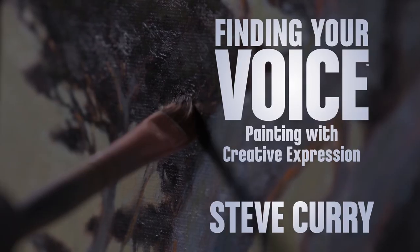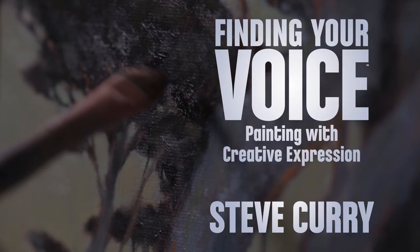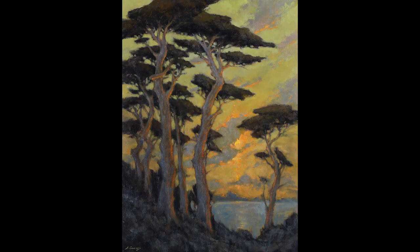Hi there, my name is Steve Currie and I'm a landscape painter living in Ojai, California. My particular approach to oil painting is impressionistic in the sense that it's my impression of the scene. I'm going to stylize it, I'm going to design it, I want to really make it mine — put my signature on it.